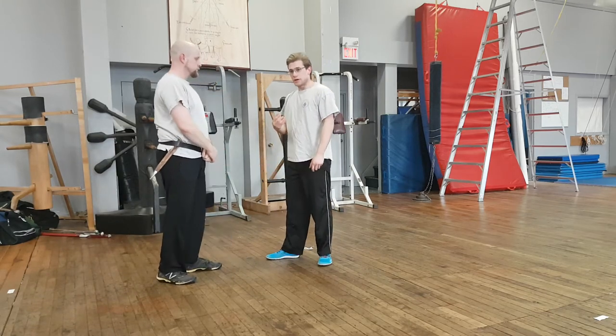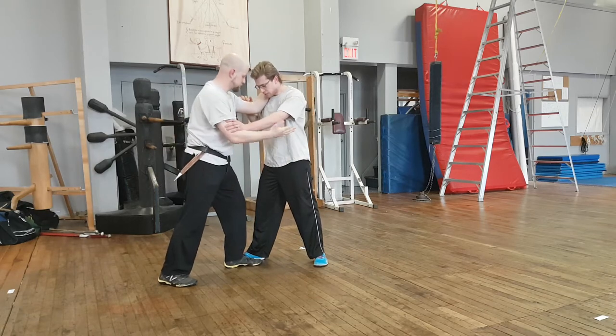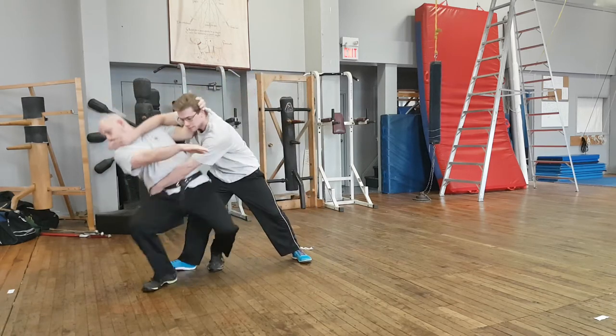We're told that things don't always work out the way we've planned, so he also shows us the fifth play, where his other foot is forward and we can still do the same play.